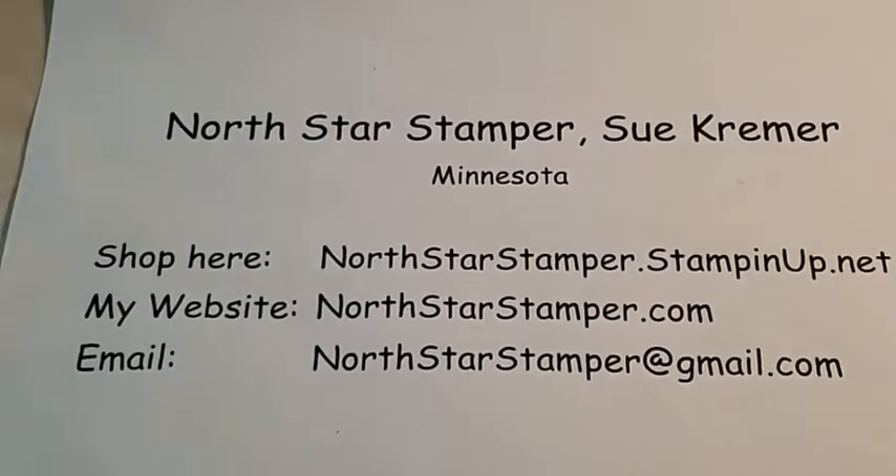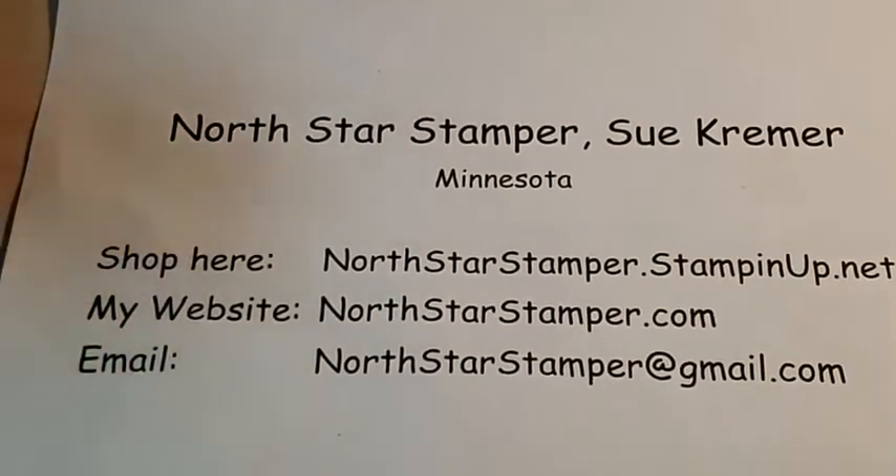Hello and welcome to Earth Star Stamper. I'm Sue Kramer, an independent Stampin' Up! demonstrator in Minnesota. Thank you for joining me. Interacting with people who watch live is half the fun. I've got comments ready to go, so thank you for joining me and watching — I do appreciate it.